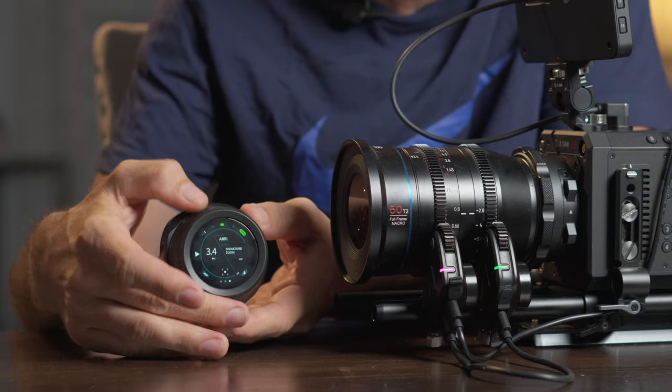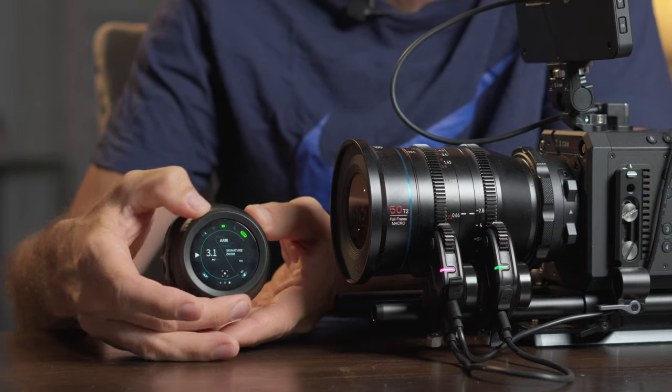For example, if you had zoom, iris, focus, and maybe a variable ND filter, you could control all of those. In my case, I usually with my cinema lenses just want the ability to control the iris and the focus. You have this hand wheel here and with it you can control the focus, as you can see.